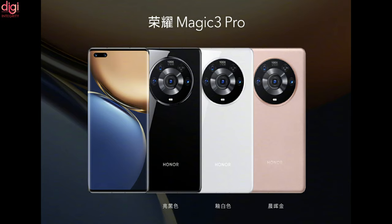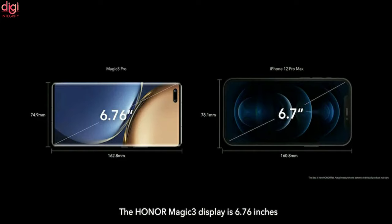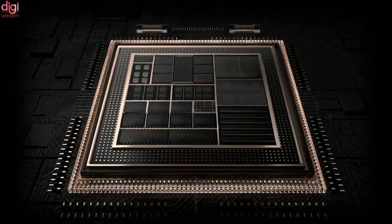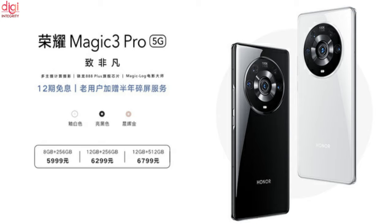Now let's see about the Honor Magic 3 Pro. It comes with IP68 certified water resistance and a 6.76-inch curved OLED display with 120Hz refresh rate. The processor is the Qualcomm Snapdragon 888, and there are two variants: 8GB RAM with 256GB storage and 12GB RAM with 512GB storage.